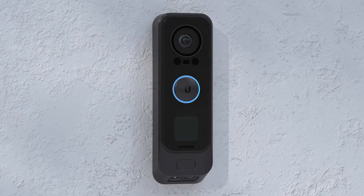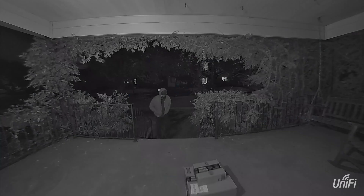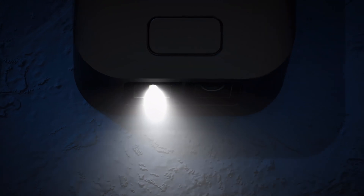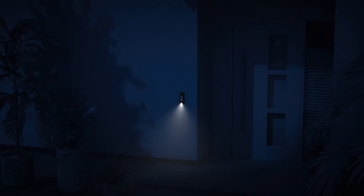With the built-in ambient light sensor and infrared LEDs, the G4 Doorbell Pro offers superior night vision quality, and a white LED flashlight welcomes you home as soon as it detects motion, presenting a well-lit path to your door.